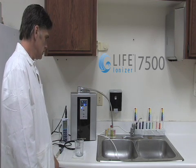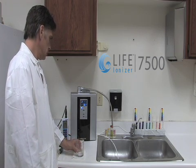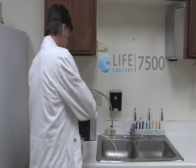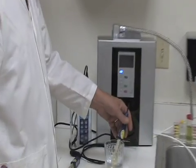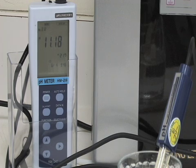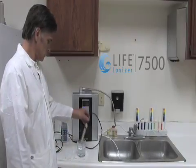Now we will test the Life Ionizer 7500. First, we will test the pH level of the water sample from the Life Ionizer 7500. The pH level for the water sample for the Life Ionizer 7500 reads 11.19.